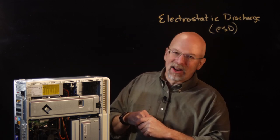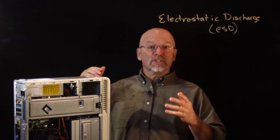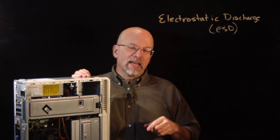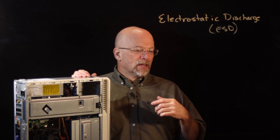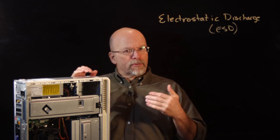It's not always a catastrophic result. Sometimes the part, even though it's been damaged by electrostatic discharge, still works. But what we've done is reduced the lifespan to possibly months or weeks before it fails.